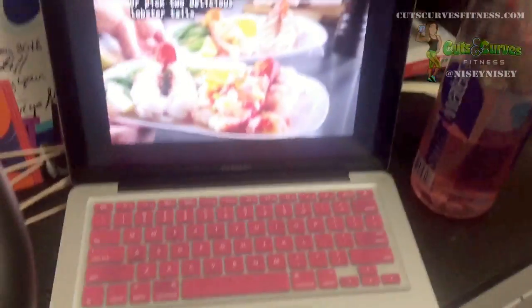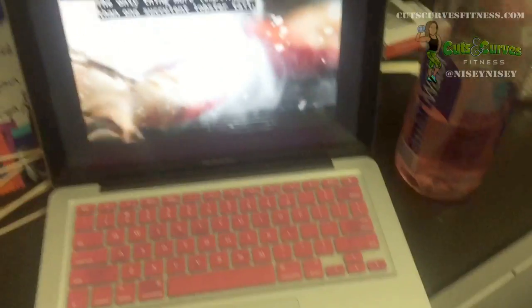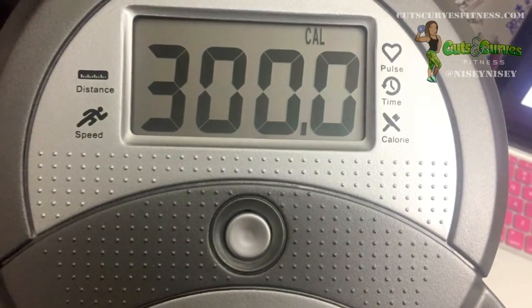During my workouts I have to get some TV time in. Sometimes I'll even work on my website — it's really super convenient. I'll push the bike up against my desk in my office and work out from there, or at the dining room table. It's just really convenient.